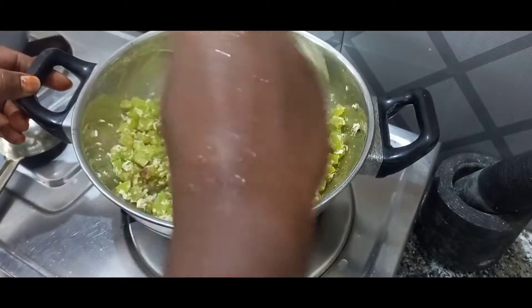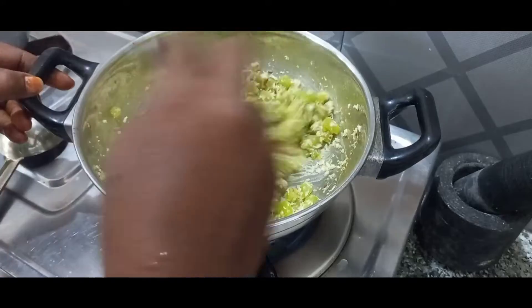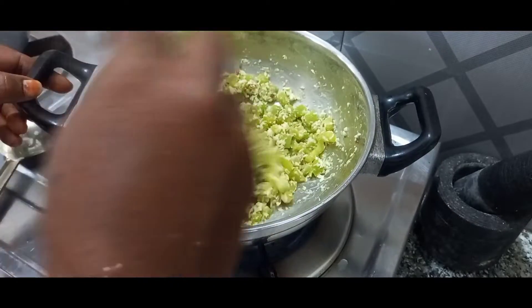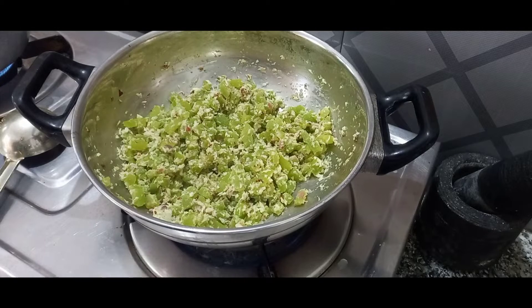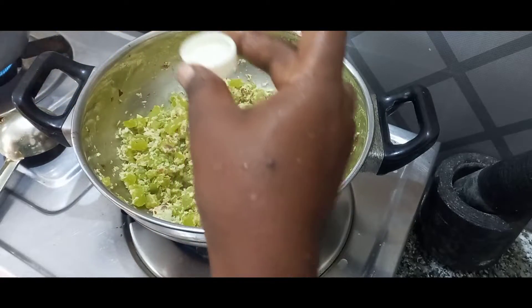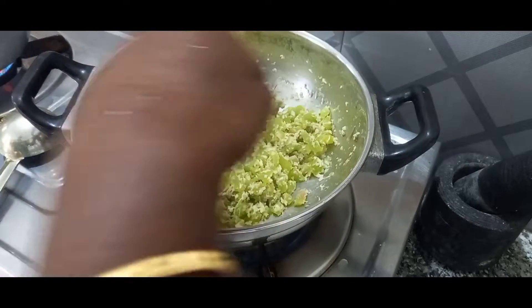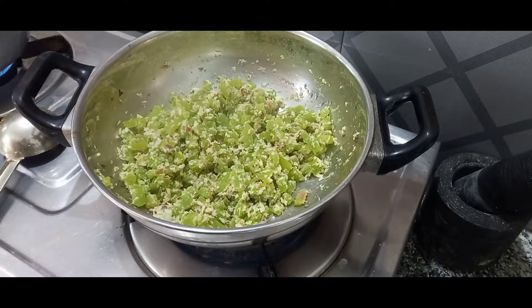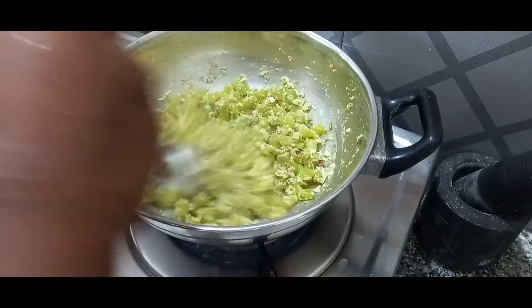Let's put a good color. Let's put a little bit of taste. Now, we add the taste of the soup — that's why we add the soup.